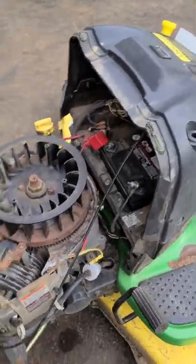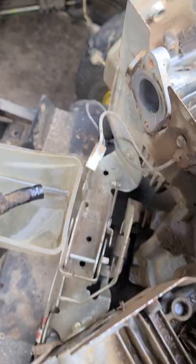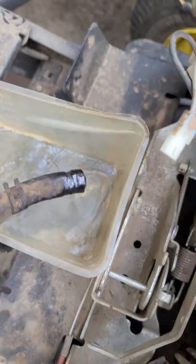Here's a quick way to check to see if your fuel pump is actually working on your lawn tractor. I've disconnected it at the carb because the carburetor is off. So this pump's working good.